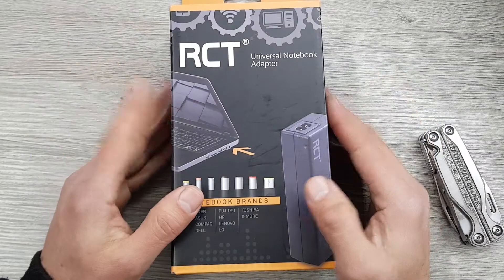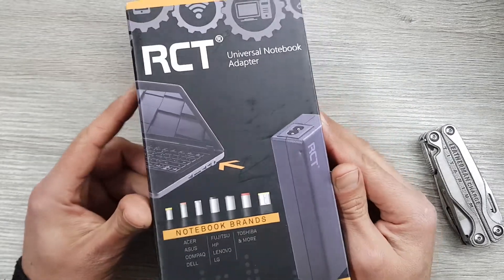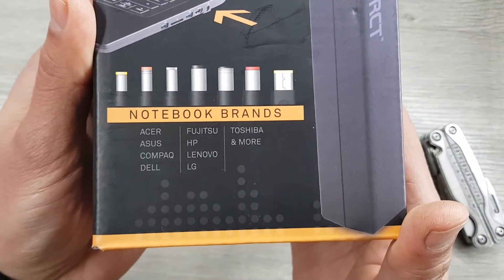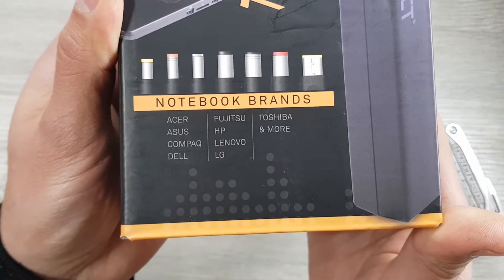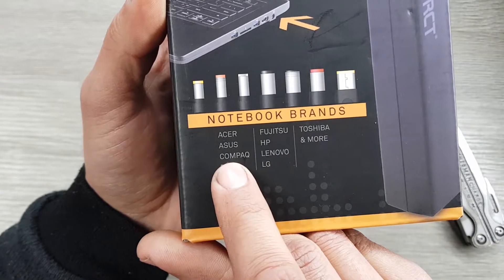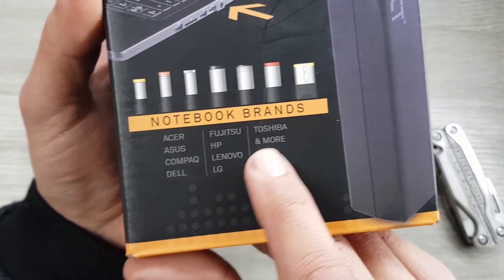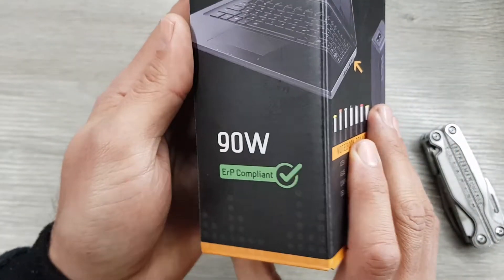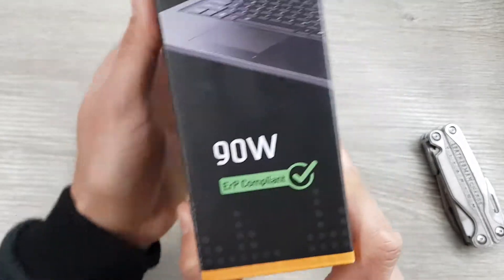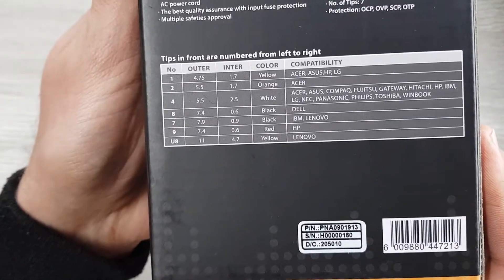Today we're unboxing the RCT universal notebook adapter. This adapter is a product of RCT and it can charge all these laptops. As you can see, it supports Acer, Asus, Compaq, Dell, Fujitsu, HP, Lenovo, LG, Toshiba, and more. It's a 90-watt power supply and also a green-compliant device.